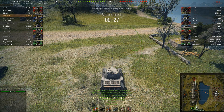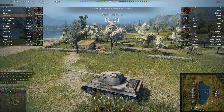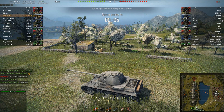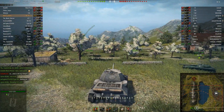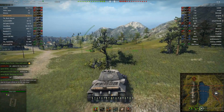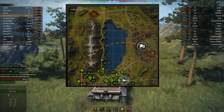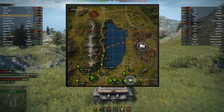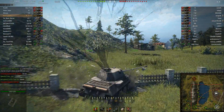This first battle is the VK as top tier in a tier 7 encounter battle on Lakeville, starting from the south. On this map, sending most people to the valley really isn't viable — your guys in town will just get overrun and you'll get capped. You want to send the majority to town for the best fighting chance. Luckily we have a Panzer 4 and an ELC going to spot the mid, because the middle provides map control and can fire into town.